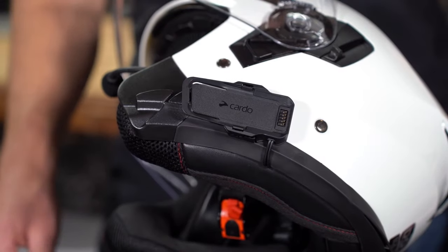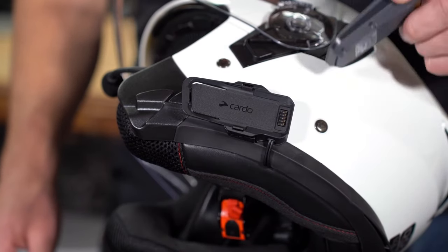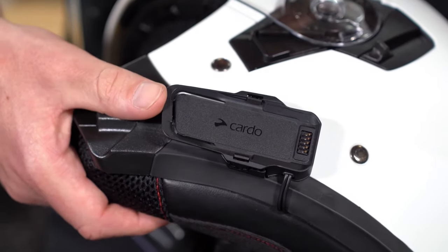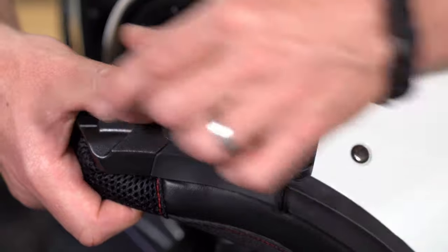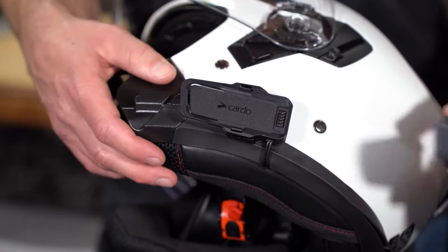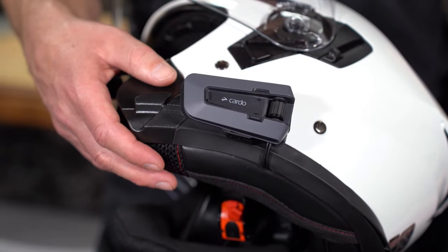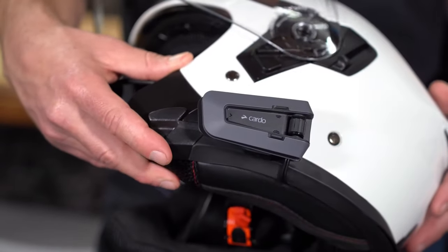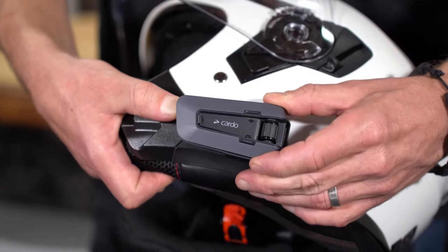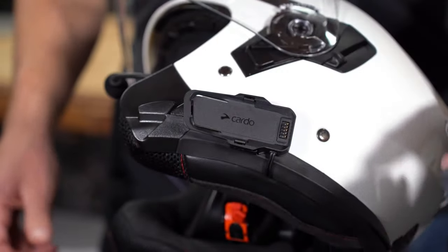And now for the best part — you're ready for your PacTalk Edge to meet your helmet. Before you put it on, take note of the little tensioner up front. Pressing that down and sliding the unit forward is how you release PacTalk Edge. To put it on, it doesn't get any easier — just clamp it on. And then if you want to release it, that little tensioner: just push it down and slide the unit forward. That's how you get it off.